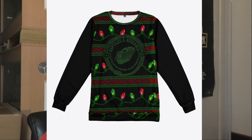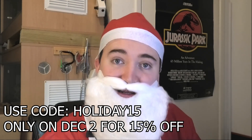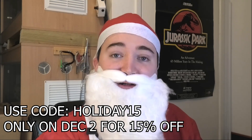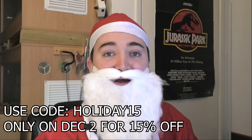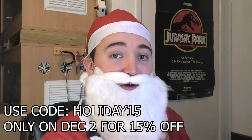Our Christmas jumpers are here — they're out! This is a one-time-only sale, limited edition, from today December 1st until December 25th. If you don't get them, they're gone — even I can't get them once they're gone. Link is in the description. When this channel takes off and everyone says 'I was here from the start,' you'll be able to prove it with the OG Christmas jumper that was never sold ever again.